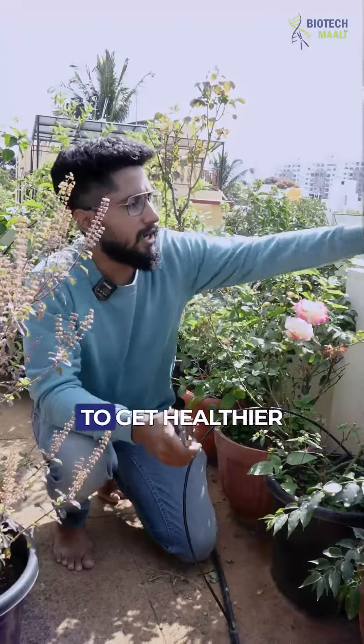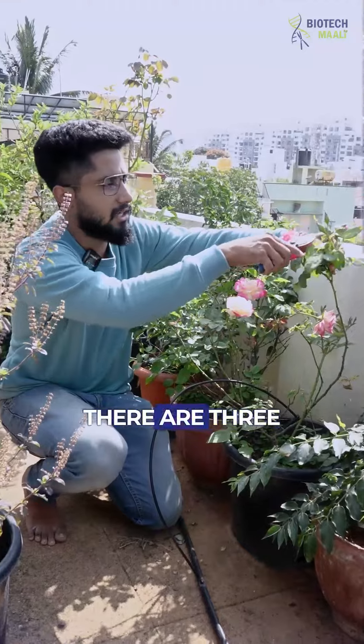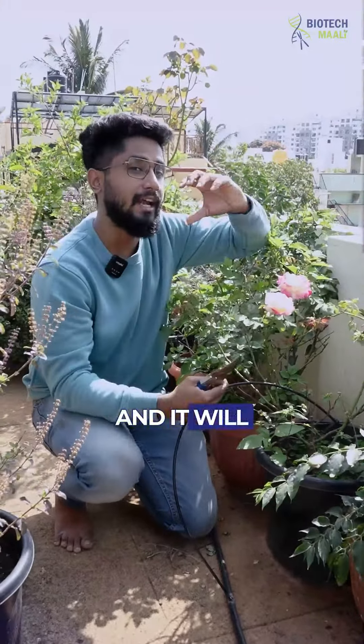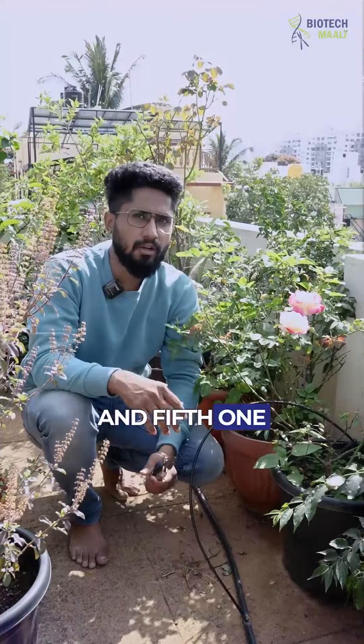The fourth thing I do to get healthier, blooming flowers is: if there are three to four buds, I cut two of them and make sure only one remains, so that all the energy goes to the center bud. It gets a lot of energy and blooms accordingly.